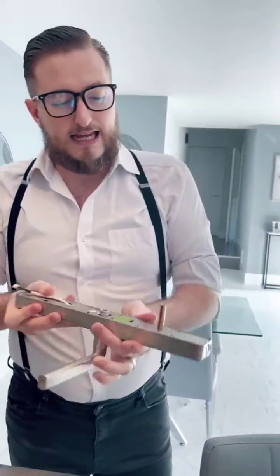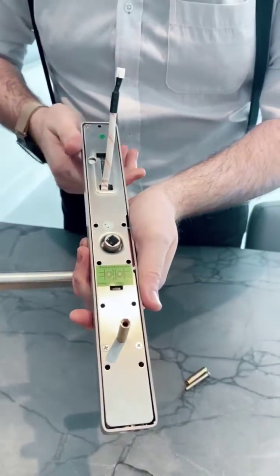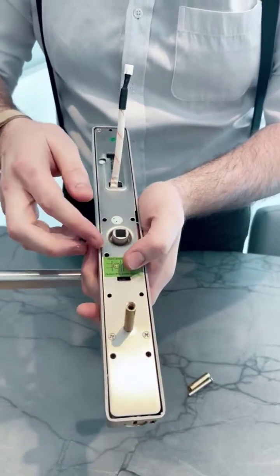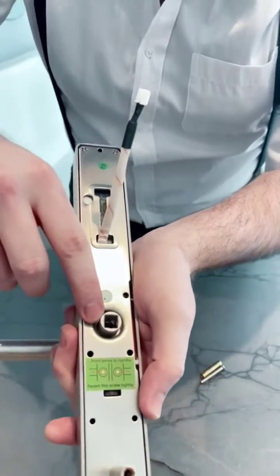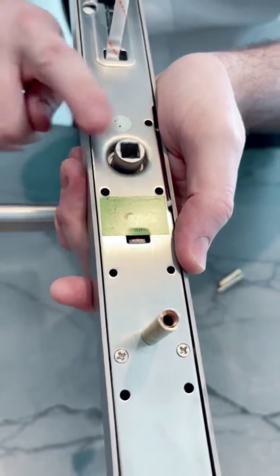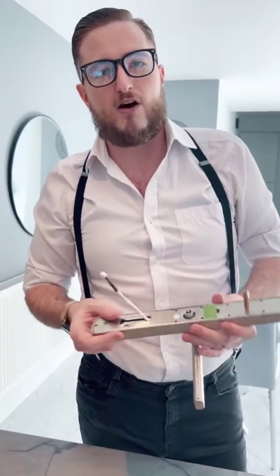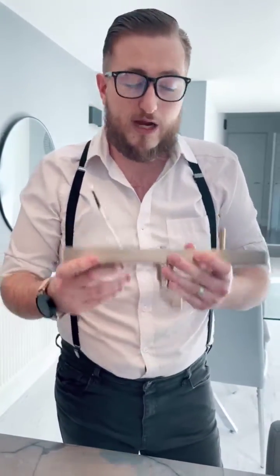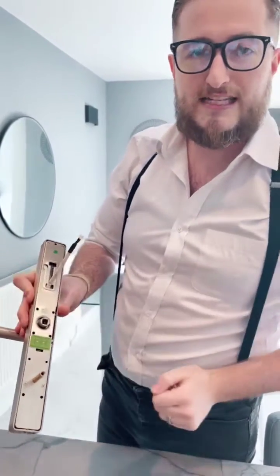Another thing is this section here which actually holds the spindle. This is a really key feature and an important thing to consider when you're installing this lock — you see that little arrow on the spindle casing? That needs to be facing towards the handle when you install this. We will have a full installation guide coming out shortly which will cover this in more detail, but for now just remember: if you're going to install one of these, make sure the arrow is facing towards the handle.